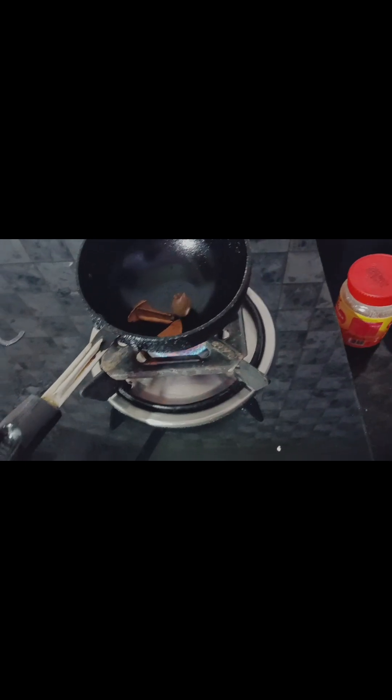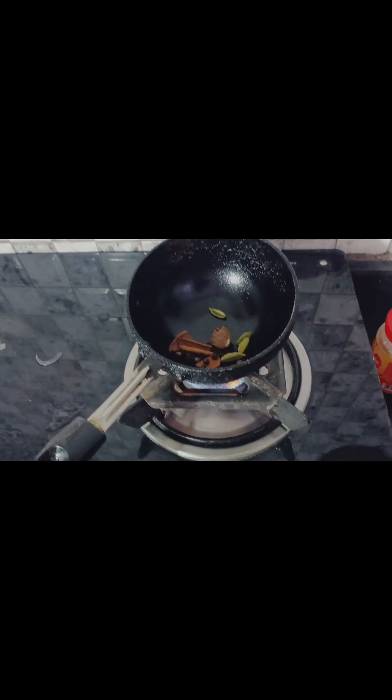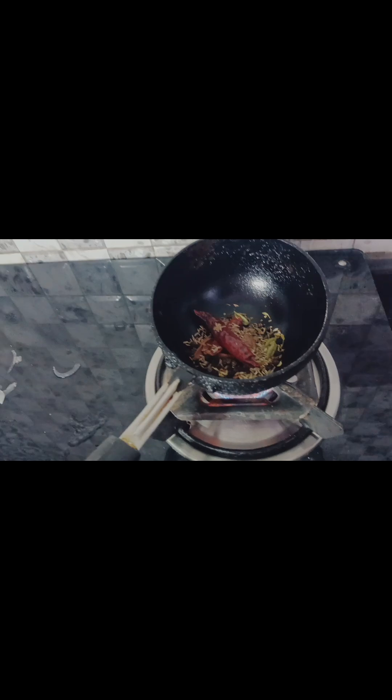I am ready to cook the masala and will make it a good flavor. I will cook it with a pan.